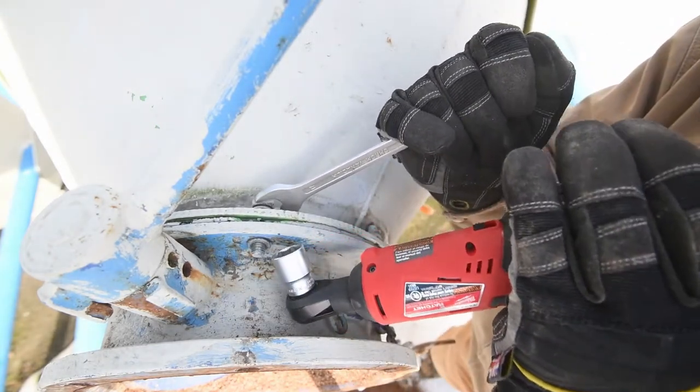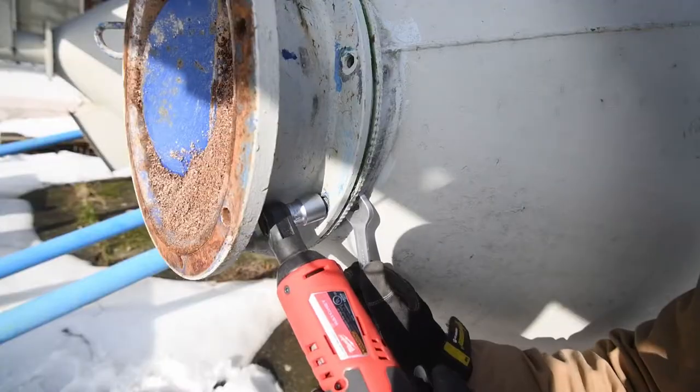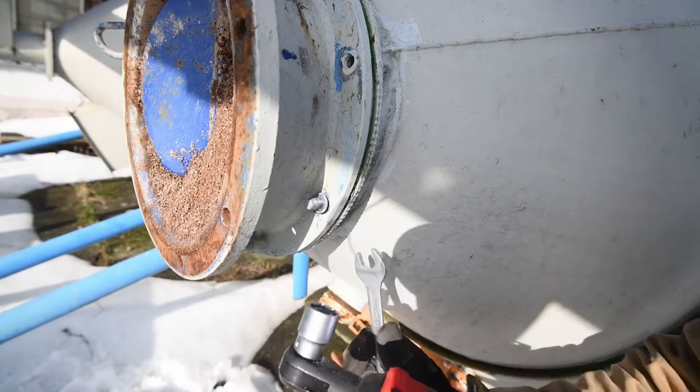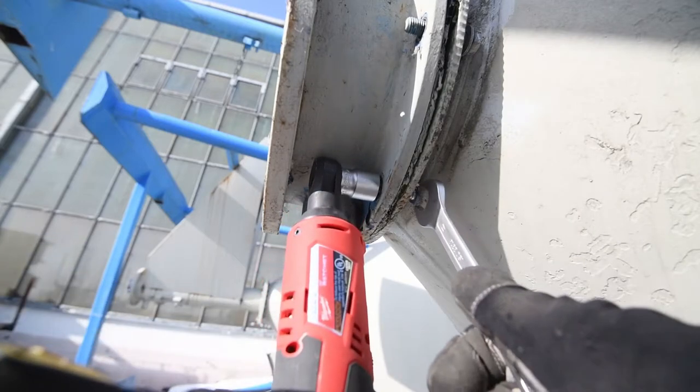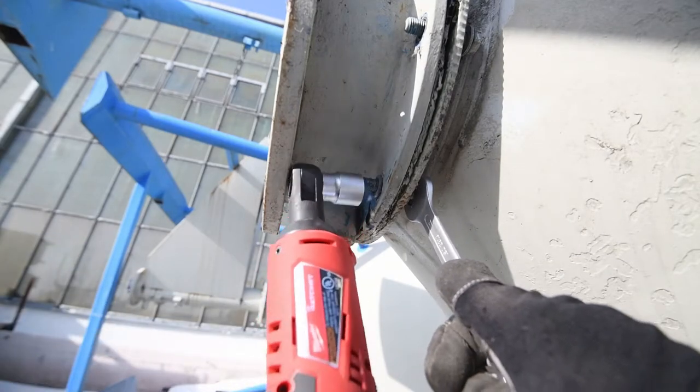That looks like a winner winner chicken dinner! All in all, it's pretty impressive for that little subcompact tool to handle that kind of task.